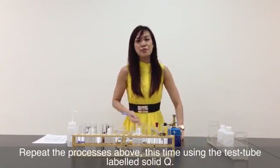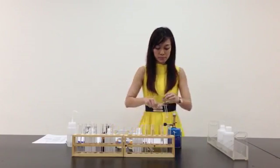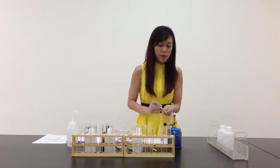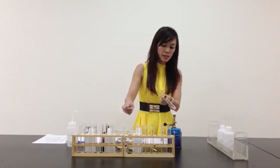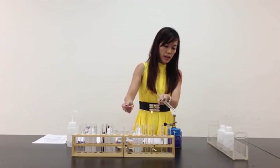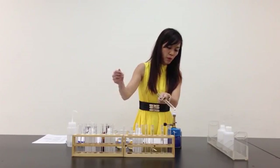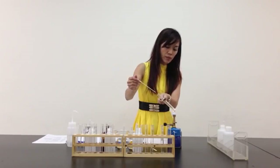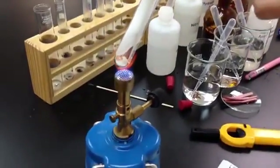I'm supposed to repeat this for solid Q. Let me remove the rubber stopper and prepare my splint. As usual, I light the splint first. As I heat Q gently and then strongly, I notice that white fumes are evolving. I place the glowing splint at the neck of the test tube. I can see from here that solid Q melts.